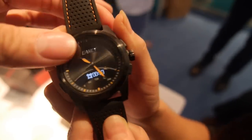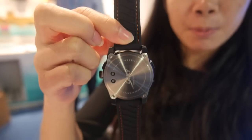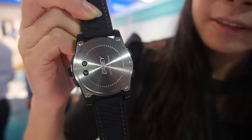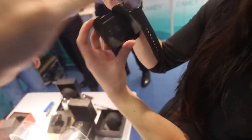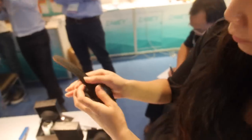We have alarm, time, and timer functions. We also have a sleeping monitor. On the back you can see our logo. IMEI has a customized charger connector — you put it in the charger like this.